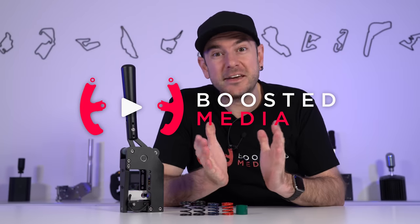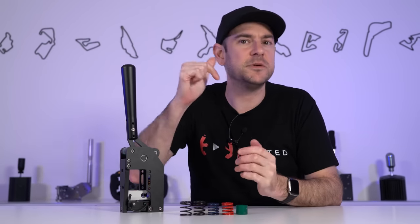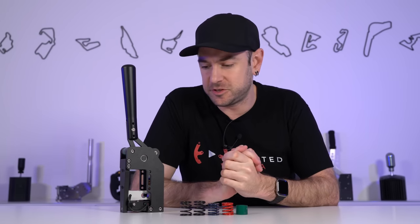Before we get started, a quick thank you to VNM for sending across this handbrake and the shifter that we looked at a couple of days ago. If you decide you want to pick up this or any of the other gear in today's video, there will be affiliate links down in the description. We've also started adding written versions of most of our review videos on our website — boostedmedia.net.